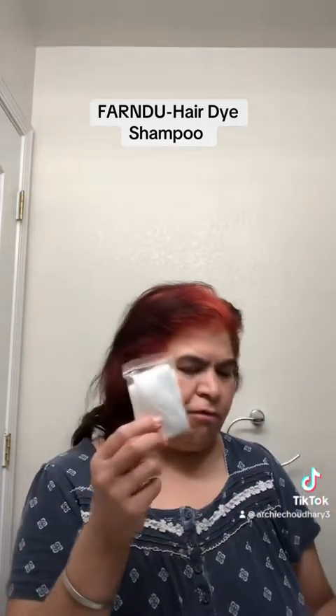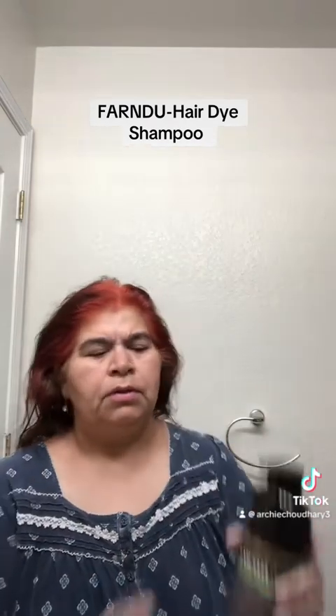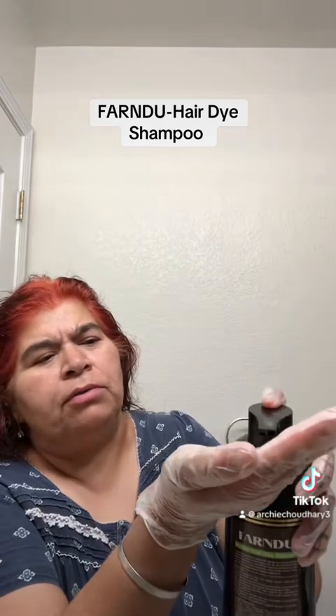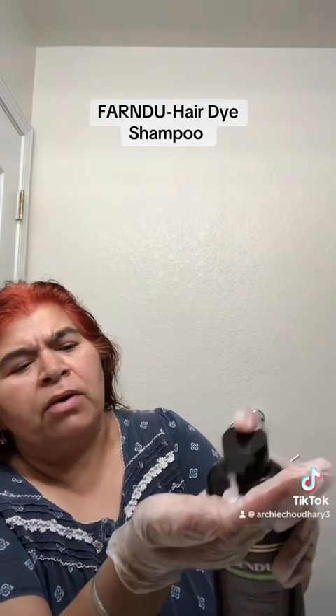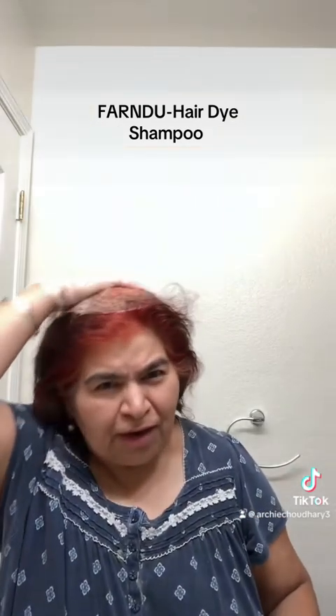I hope you also get excited seeing how the color suits me on my hair. Let's start! This shampoo also came with a little package — there are gloves and hair accessories — but I'll use my own gloves. Let's see how the shampoo comes out. It comes in two colors, so you have to use both and just massage it well on your hair.